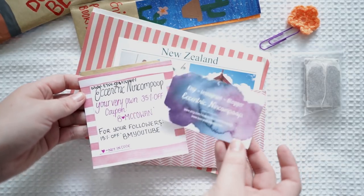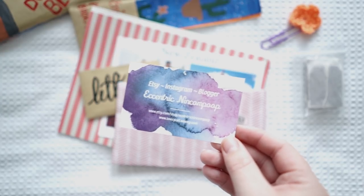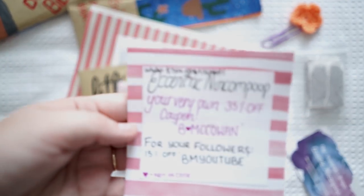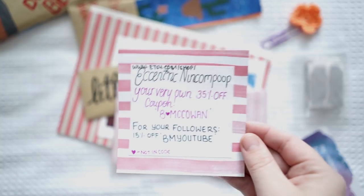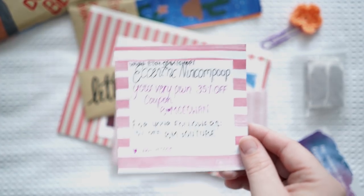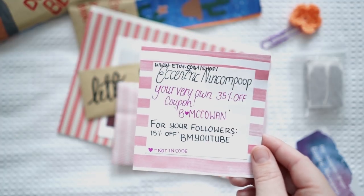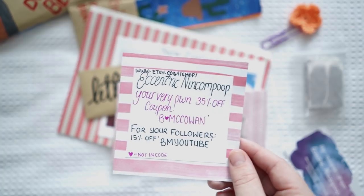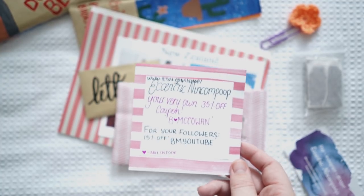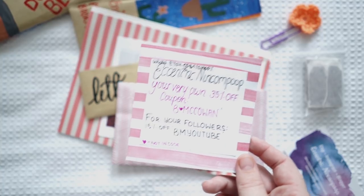She's got an Etsy, Instagram, and a blog — I'll do a close-up in case you want to follow. This little card says 'Your very own 35% off coupon,' and for followers it's 15% off. She's got a coupon code for me and for you guys — that is so kind. I advise everyone to go check out the Etsy and use the code BMYoutube for 15% off. I'll put the link in the description box below. If you guys do check out the Etsy, make sure you write in the comment section — I'd love to know how many of you have supported or even checked out her Etsy.